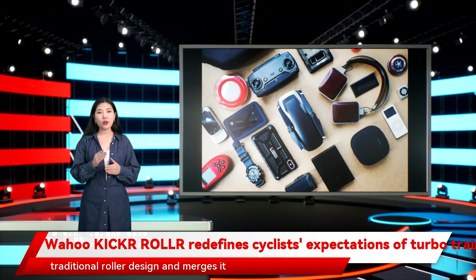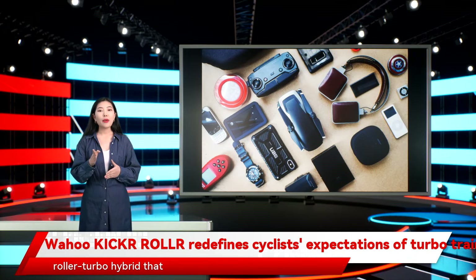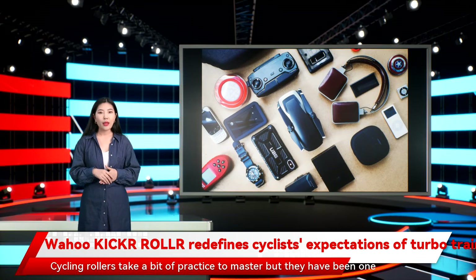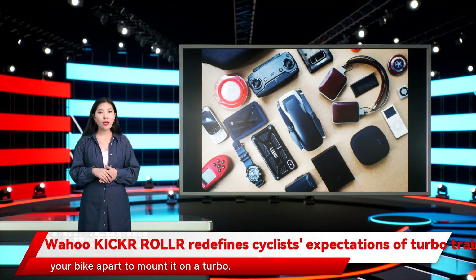The Kickr Roll takes the traditional roller design and merges it with turbo trainers, such as the Wahoo Kickr Snap, creating a roller-turbo hybrid that allows riders to enjoy the free-flowing sensation of rollers while collecting as much data as they usually would by riding a smart trainer. Cycling rollers take a bit of practice to master, but they have been one of the best ways to train indoors on your road bike without having to take your bike apart to mount it on a turbo.